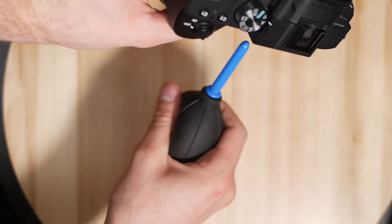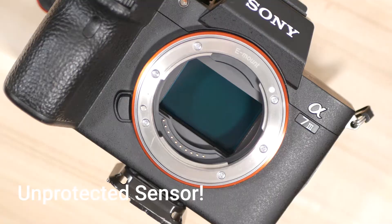Normally I use one of those little puffy rocket blowers to blow dust out of the housing whenever I change my lens, and it's a big part of keeping the sensor clean. But the issue with the Sony camera is that when you take the lens off, the sensor is just exposed — it doesn't close the shutter when you take the lens off, which I really think it should. So I have to clean my sensor properly.